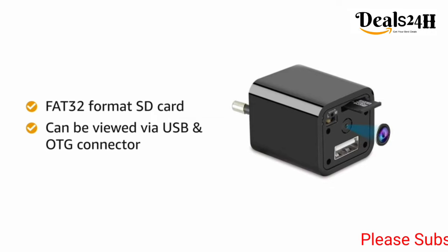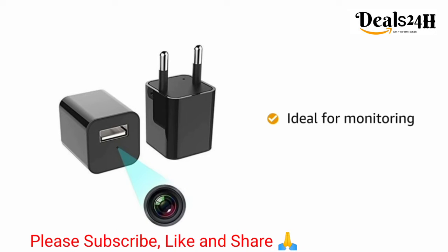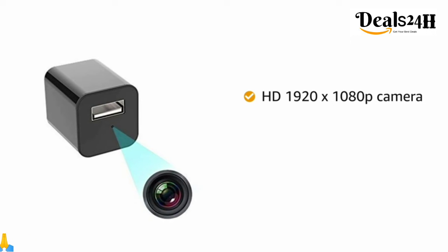connecting the USB device to a computer, or with an OTG connector to mobile. It is ideal for monitoring staff at office and godown to prevent theft or shoplifting. The HD 1920 by 1080p camera is capable of filming in